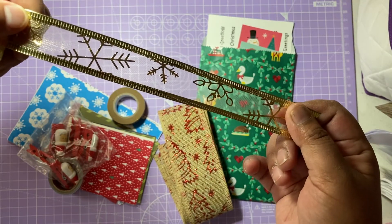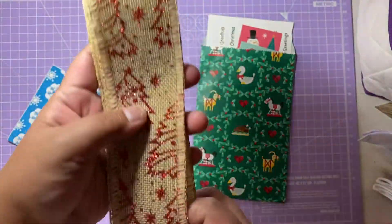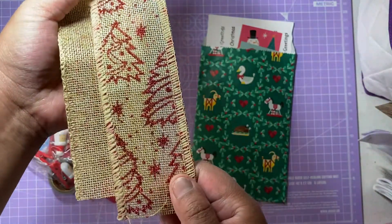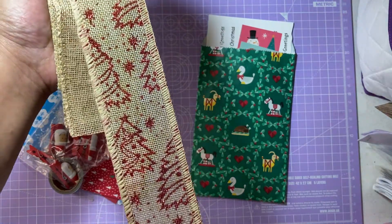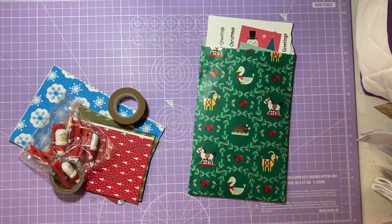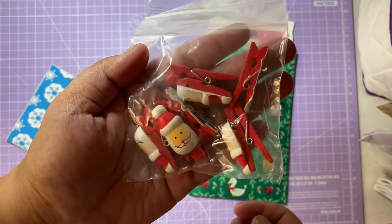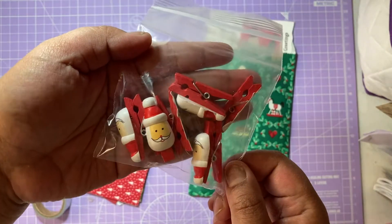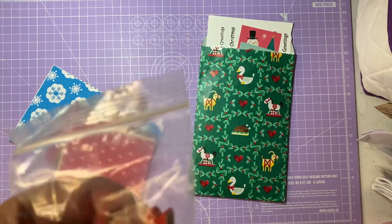The next thing is this lovely Christmas ribbon in a hessian-type fabric with lovely red Christmas trees — a bigger tree then a smaller tree — plus some stars. She sent quite a bit of that as well, which is absolutely fab. These would be really good for wrapping presents. Then she sent me these lovely Santa Claus pegs — they are beautiful, so cute. There are about five or six in there. She'll have to tell me where she got these.